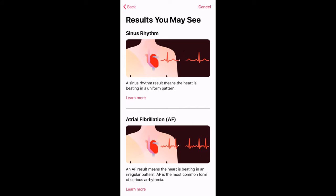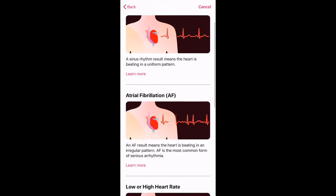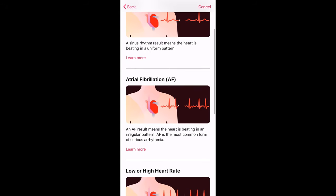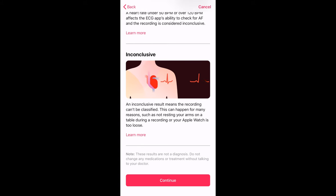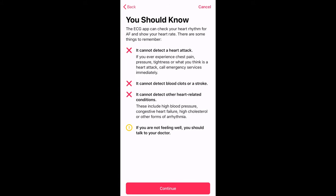The different result types include sinus rhythm, atrial, low or high heart rates, and also inconclusive results. A few things it points out that you should know — one of the main things being that the Apple Watch Series 4 cannot detect if you're having a heart attack.